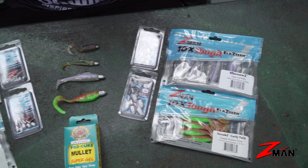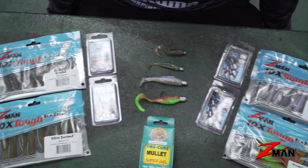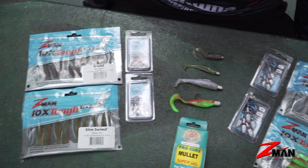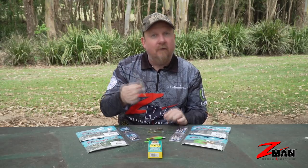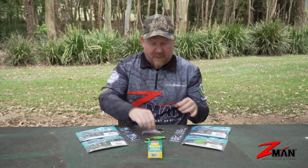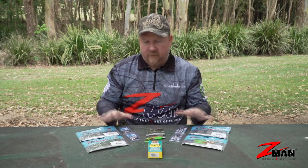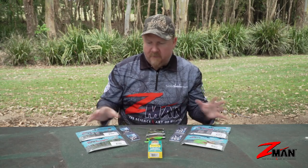We've gone with four plastics, four jig heads, and a suggested retail of around that hundred dollar mark. You'll catch a lot of fish out of what we've got here — for example, that three inch minnows, I've caught over 50 flathead on a single plastic and jig head. So potentially a lot of fish and a lot of different species in this kit.